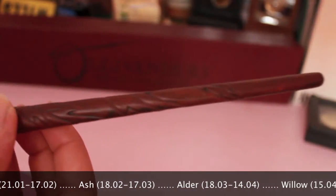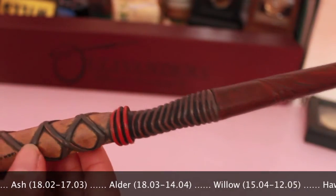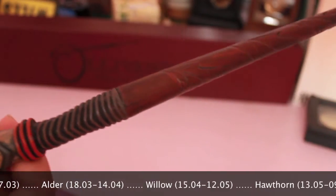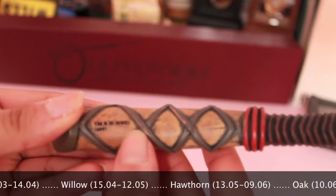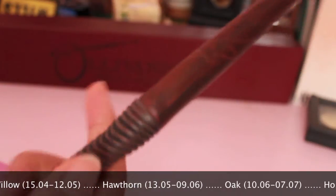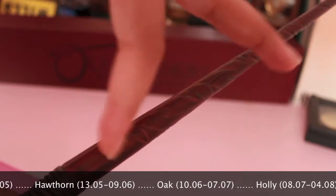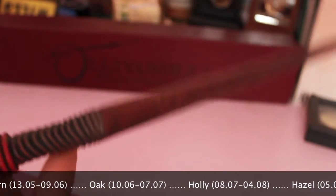This happens to be my birthday wand as well, which I did not know that they even had birthday wands until a few months ago. Here it just says Trademark Incorporate Warner Brothers Entertainment Incorporated and this was designed in 2009. What's flashing at the bottom of the screen — that's just the dates for the birthday wands in case you were wondering.